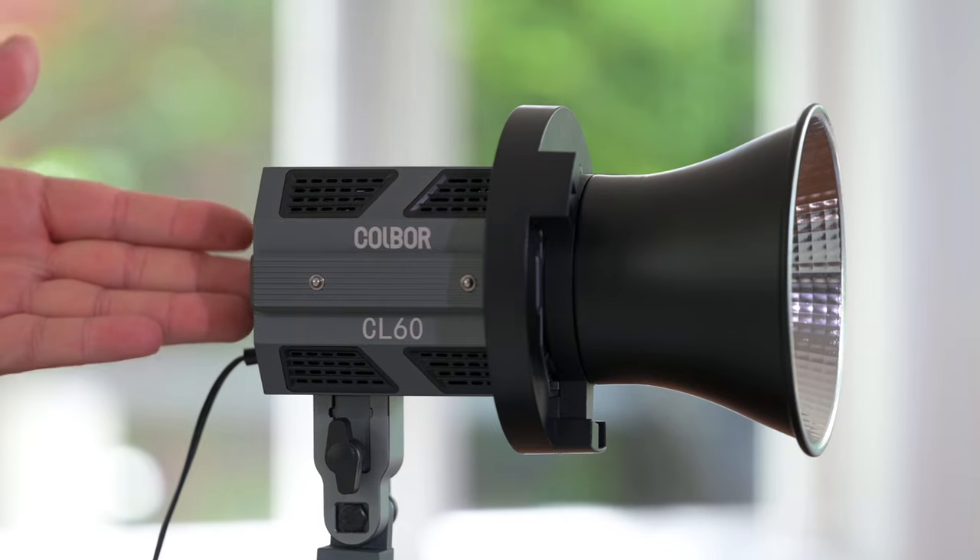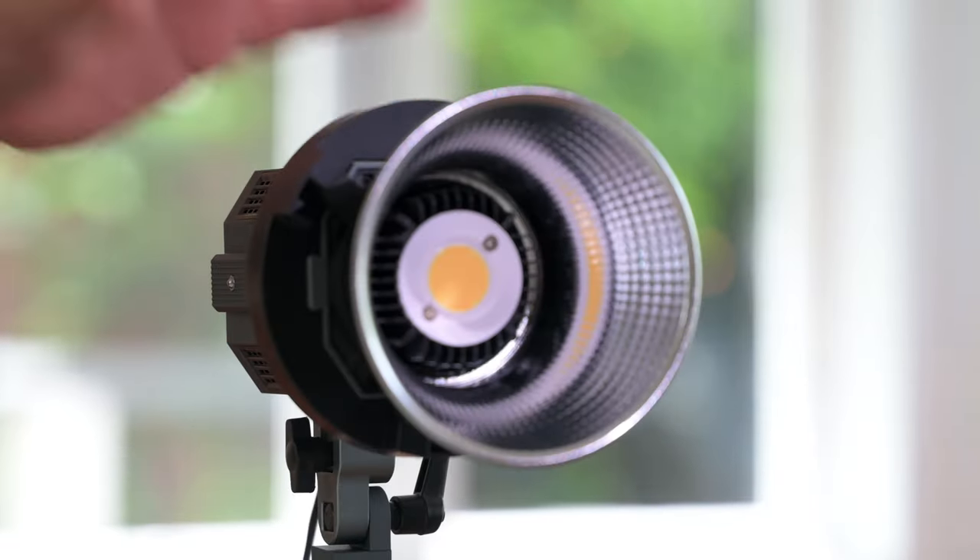G'day everybody, how are you going today? It is so good to see you. I do hope that you are super well. It's nice and bright here in the studio, but that has nothing to do with the weather — it's got to do with the lighting. And today we are talking about this light right here. This is the Coldbore CL60. This is a lot of light in a little package. Let's get straight into it.